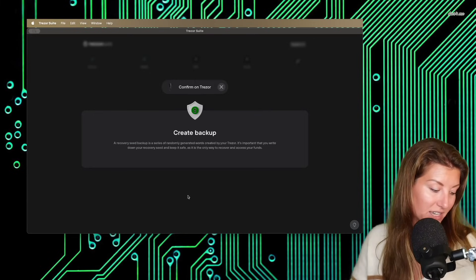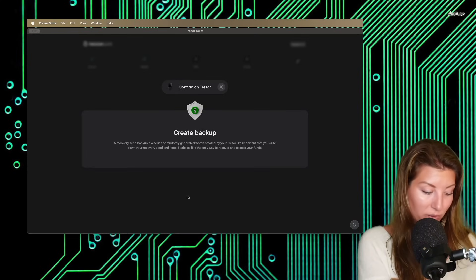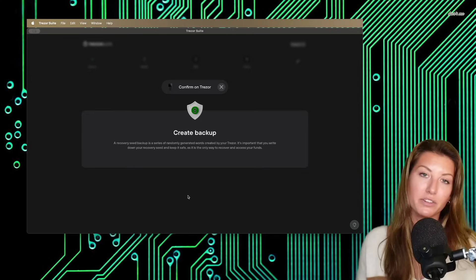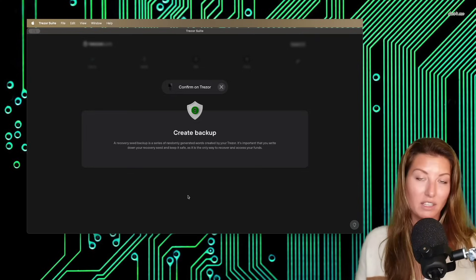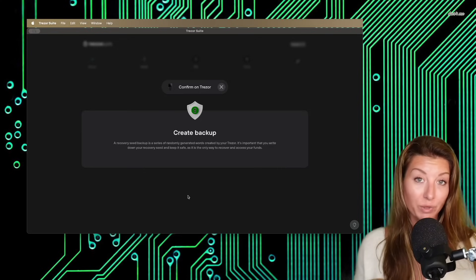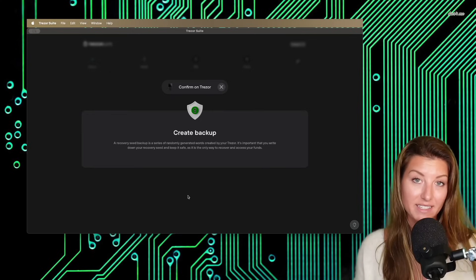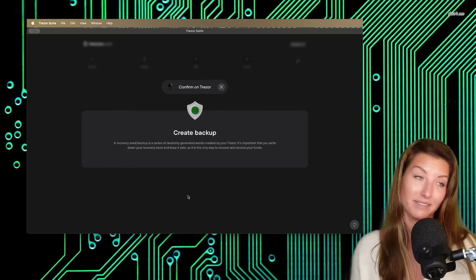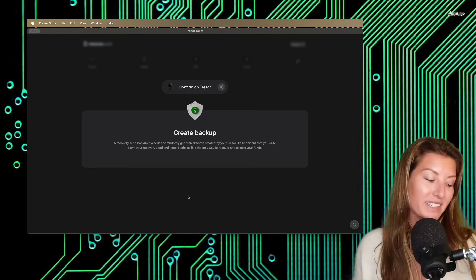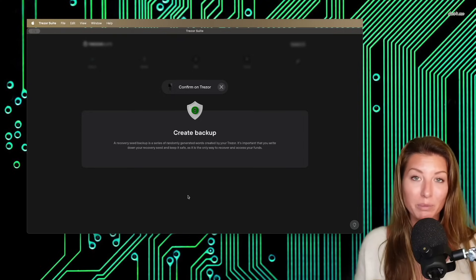On our device it says 'never make a digital copy' — push both buttons to understand, and write down all 12 words in order. We're going to click the right button to show the words. It's really important that you write these words in the correct order, in a way that you can read them, and that they are all spelled correctly — those are really important things if you ever want to access this in the future. They need to be spelled correctly and, equally as importantly, they need to be in the correct order, because these words are an encrypted form of your private key. If you write them down in the wrong order, it will not be representing your private key.